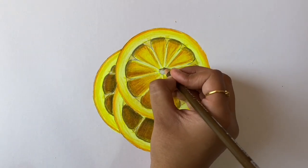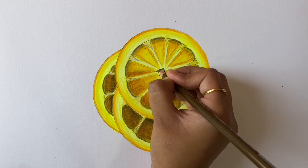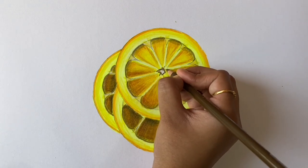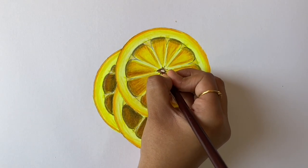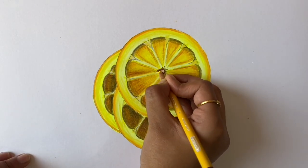Now take light umber and trace the shape in the center of the first slice. Then color in tuscan red on the inside of this shape, and lastly take canary yellow for the middle.